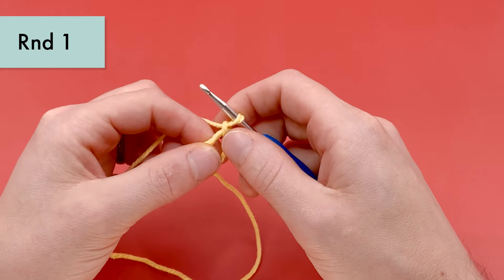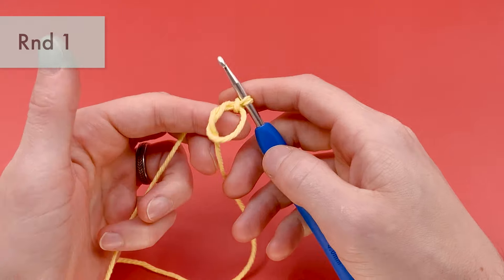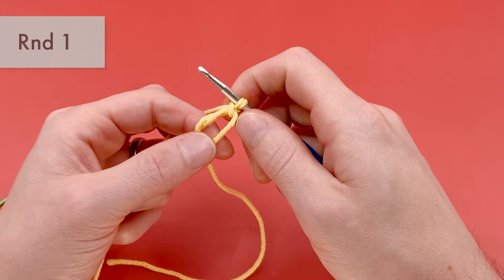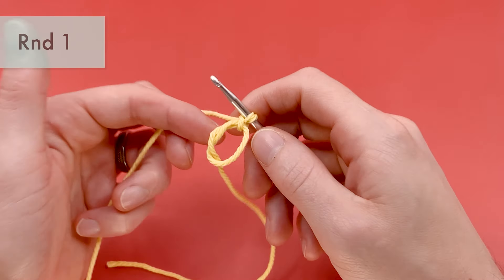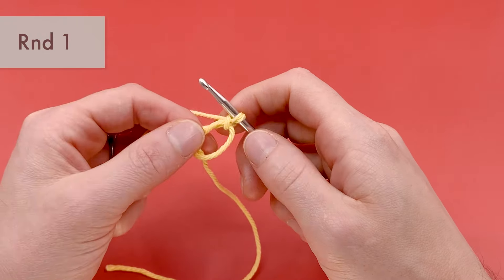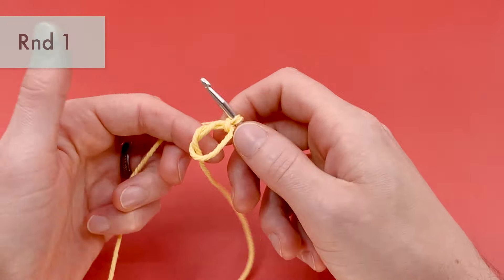This pattern is worked in the round without turning at all, so we're just going to keep working in a spiral. We're going to be using single crochets for pretty much the entirety of this pattern. We're going to start round one by single crocheting six times into the center of the magic loop.